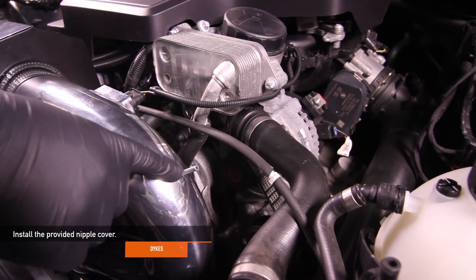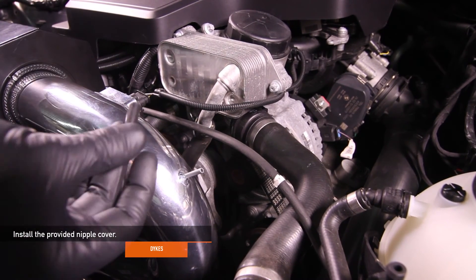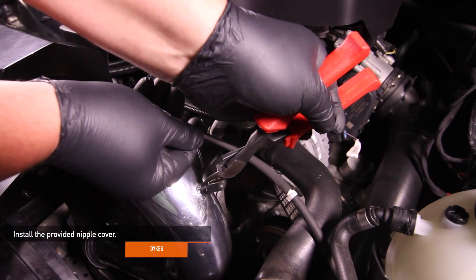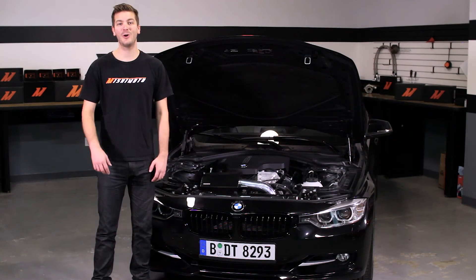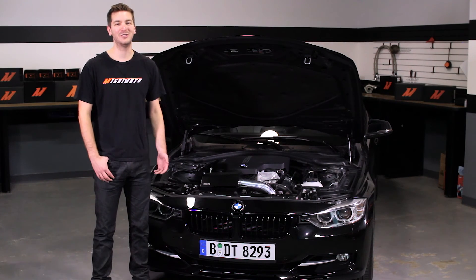If you have the N26 engine, install the vacuum line. But if you have the N20, take the provided nipple cover and install it. Zip tie it and cut off the rest of the tie using a pair of dykes. Now that you've installed your new Mishimoto performance air intake, double check to make sure that all your connections are tight and take your BMW for a test drive. Also, don't forget to click subscribe.